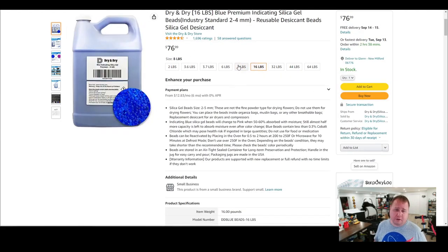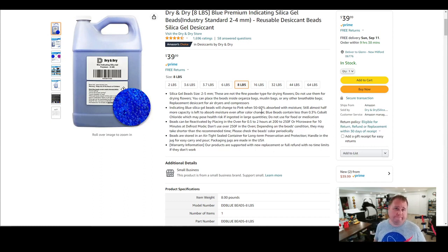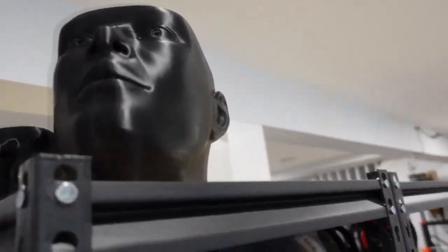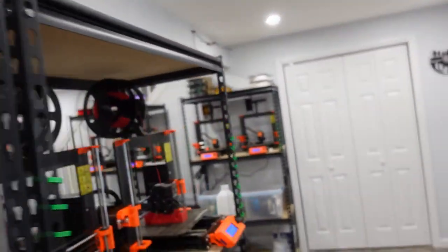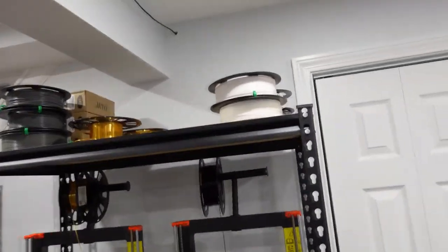If you need more capacity, go with the sixteen-pound bag, which runs almost eighty dollars versus about forty dollars for the eight-pound. If you don't have much filament to store, the two-pound or 3.6-pound bags work fine. I did the calculation and try to do about two pounds per bin, no less than one pound.